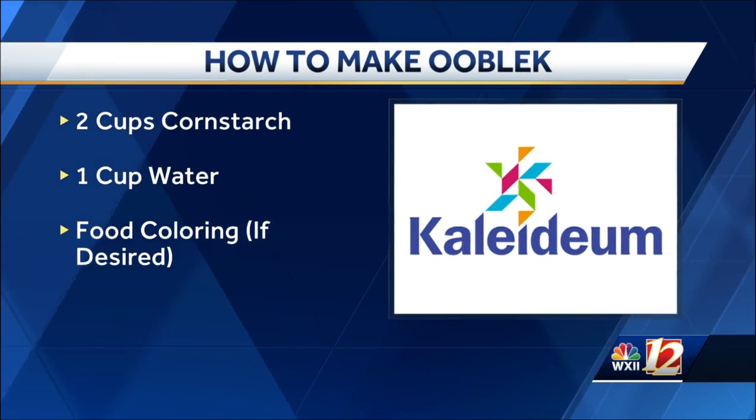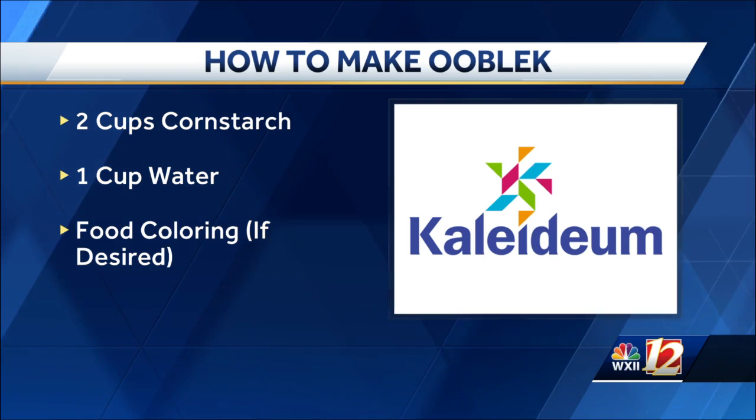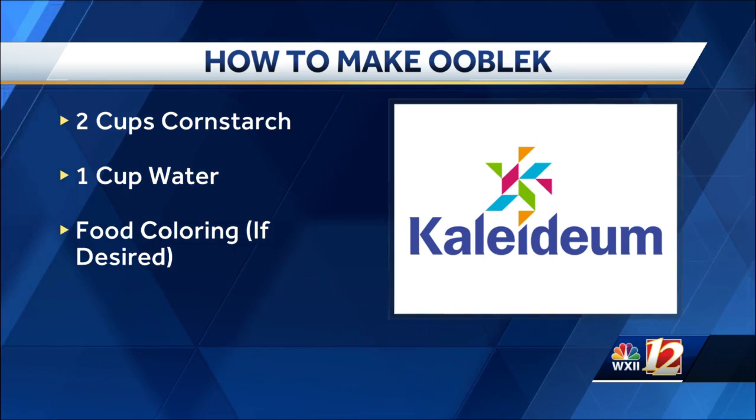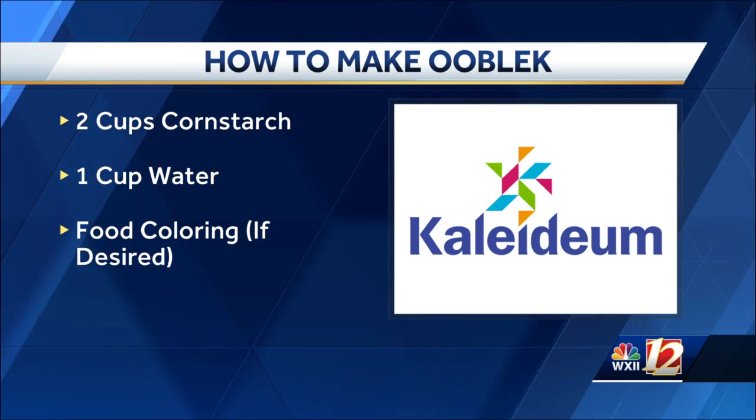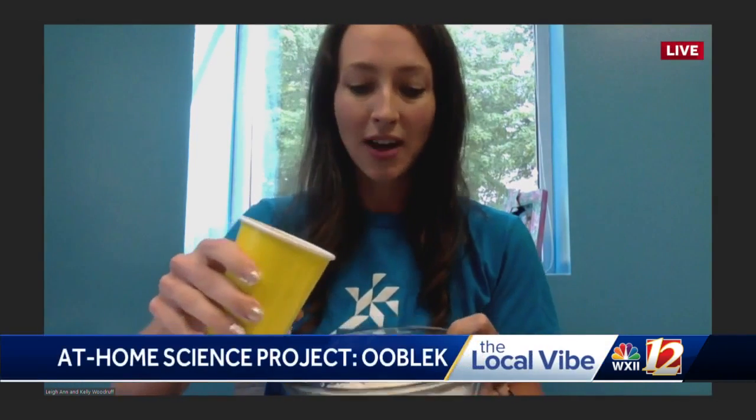If you're not familiar with the name oobleck, it's also known as goop. You may have made it before with your kids at home. You already have these ingredients in your kitchen. All you need to start with is some cornstarch — I just put about one or two cups in my bowl here — and then you just need some water from your sink. If you want to spice things up, you could put a little glitter or even some food coloring in. I like to add the food coloring into my water first to give it a color. You can let the kids really dig their hands in on this — I think that's the most fun.